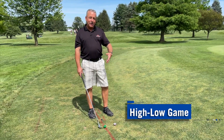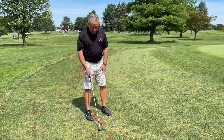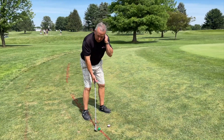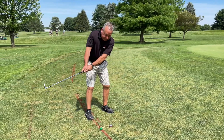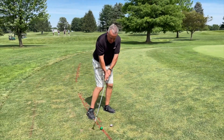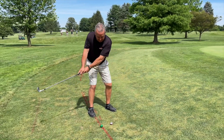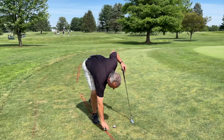I'm gonna play the high-low game. I got two half balls stacked on each other right here, and I'm gonna play it back in my stance — right off my right big toe. It's called high-low because I have to go high on the backswing and low on the follow-through. If I nip or come in too shallow, I'm gonna dislodge those two half balls.